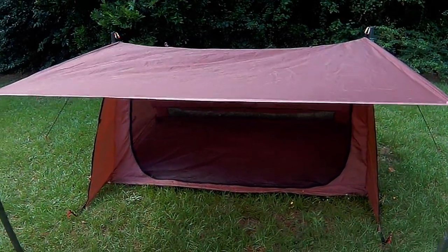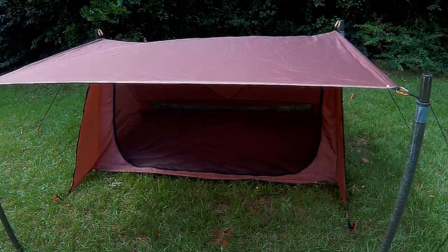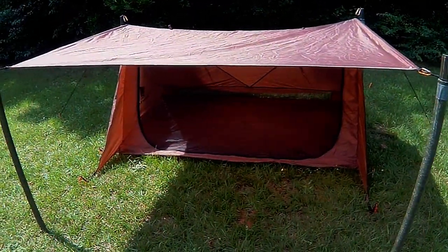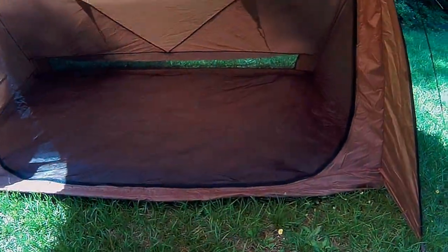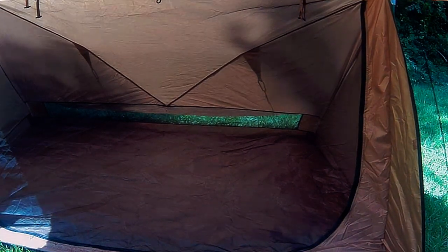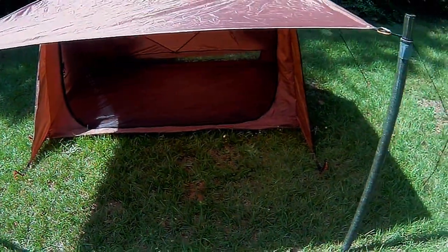It's a 75D ripstop nylon, waterproof, two-man, four-season tent. For my purposes, I'd be using it for a single person. I've got it set up in porch mode. It's got that big wide screen front door, and if you look very closely in the back, you will see that vent mesh across the back. It has a protected flap over that, so wind and rain — you'll get the wind, but you won't get the rain coming in through there. Waterproof fabric, lightweight, weighs three pounds.